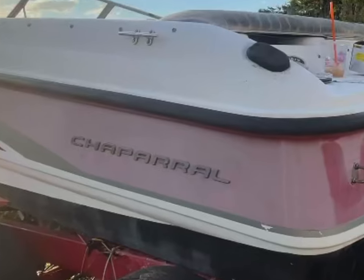Alright guys, so why do we even need to wet sand a boat? How can I tell when I need to wet sand versus when I can just go right to compound? If your boat does not look good — if it's faded, chalky, or if it looks like this picture right here — then you know for sure that you need to wet sand.